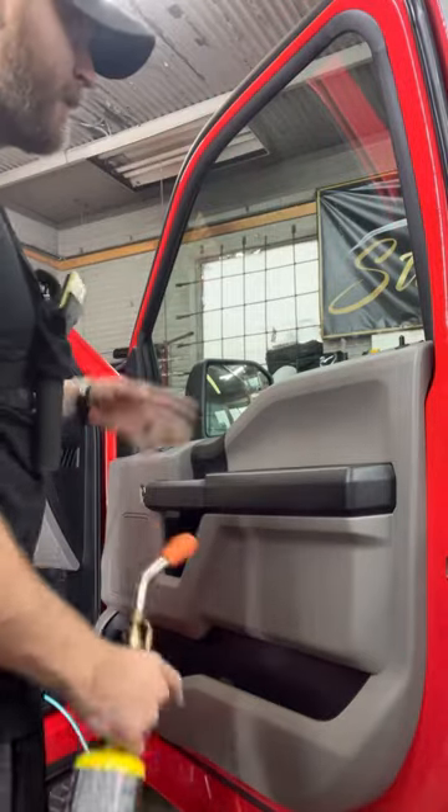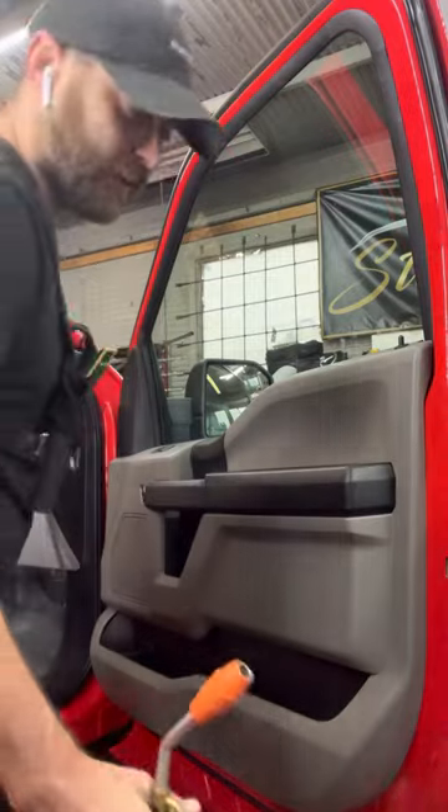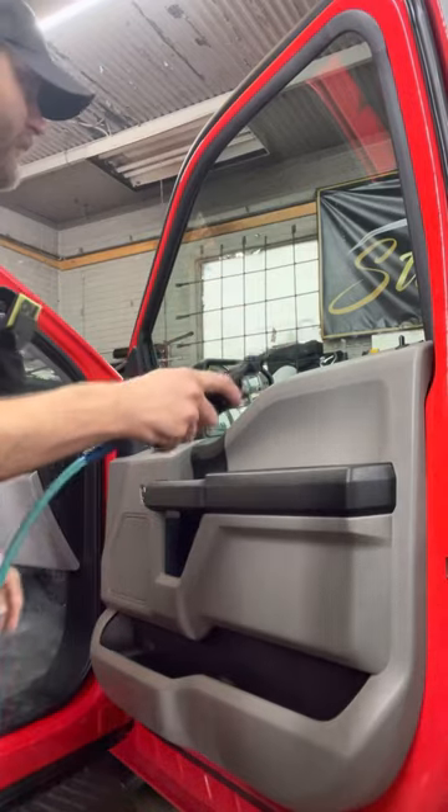We have a Ford F-150 in here and I noticed something that a lot of people don't take into account when it comes to tinting. These windows are hydrophobic.